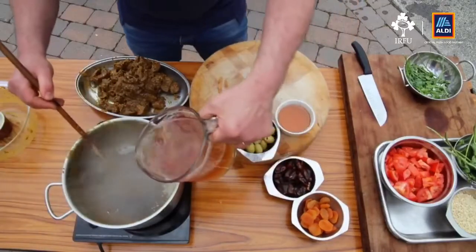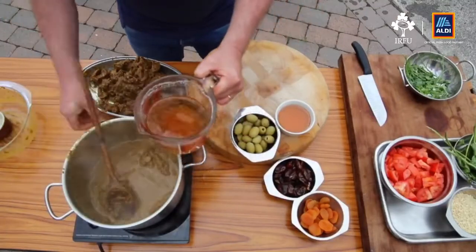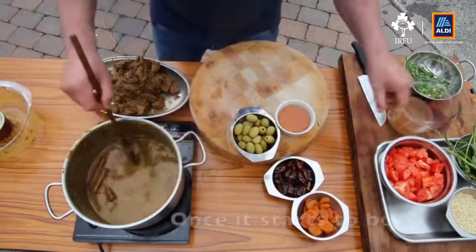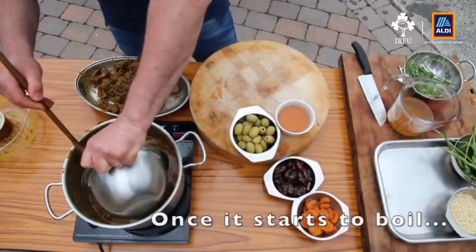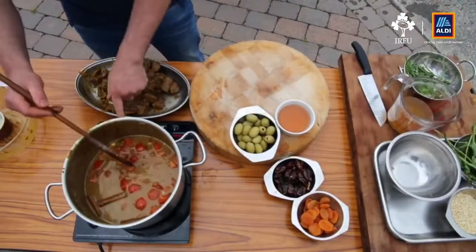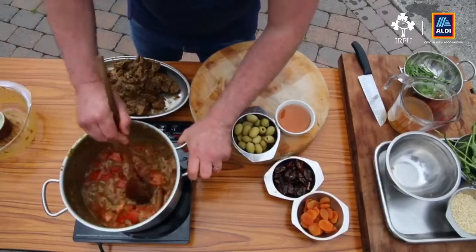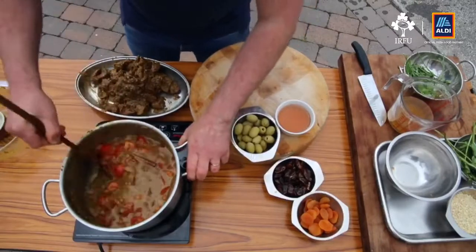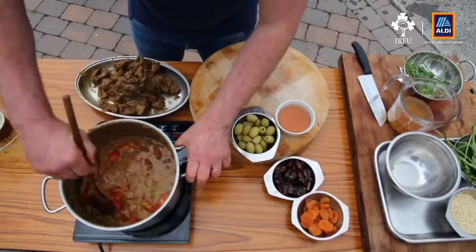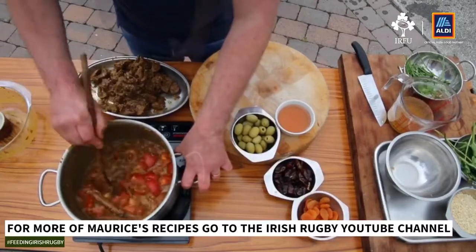Then put the stock in and turn the heat up to high to get that to come to the boil. Wait for it to come back up, then stir the bottom of the saucepan so you get all that lovely flavor from where it was caramelizing — that'll add all the umami to the tagine. I can feel the bottom of the saucepan now — it's all coming off. Then add the tomatoes and bring it back to the boil.